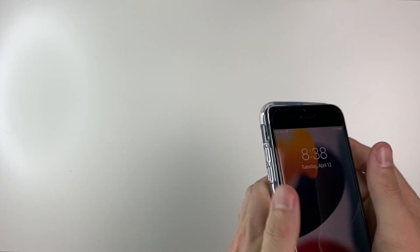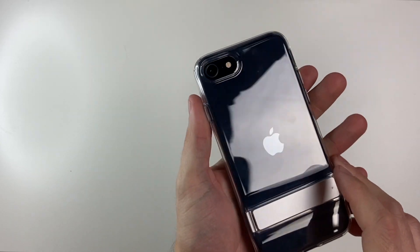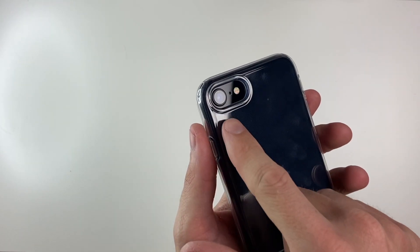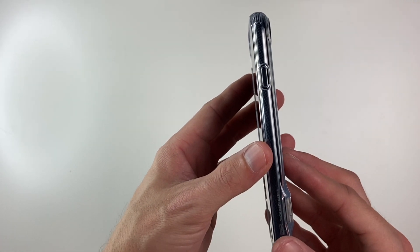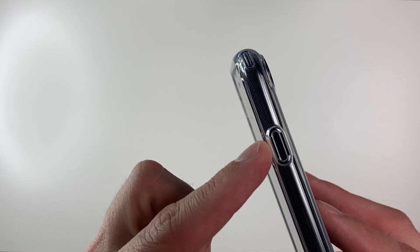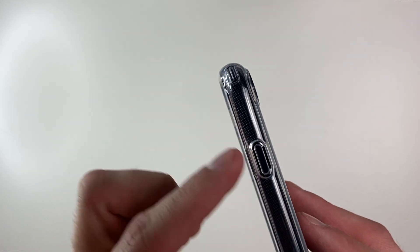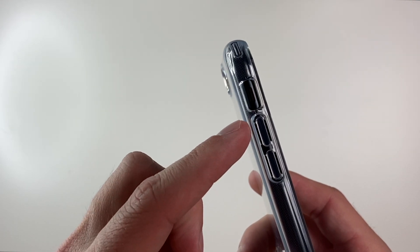Let's pop our phone inside and take a quick look. On the back, we have a perfect clear view of our phone. We have a nice lip of protection around the camera and a very thin profile. Around the power button, there are two vents on either side — it is nice and clicky, but debris may get in over time, so you may want to take it off and clean underneath occasionally.